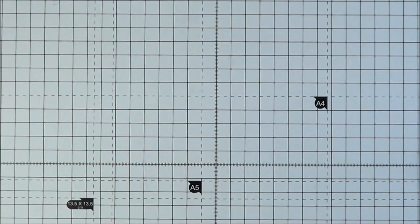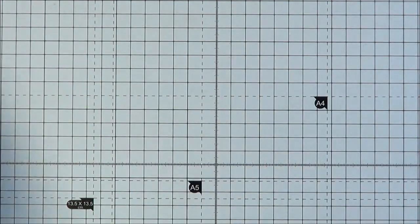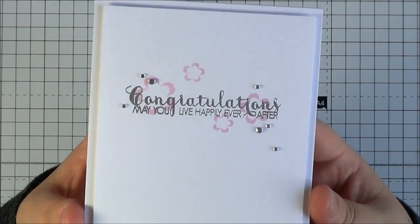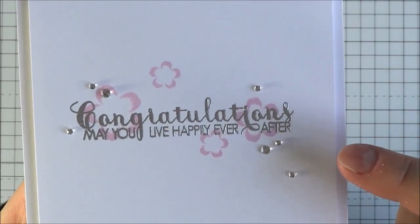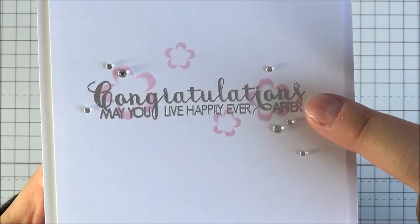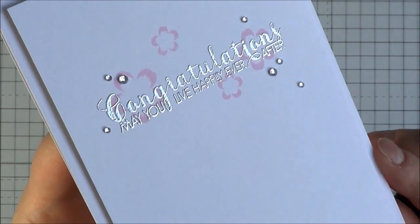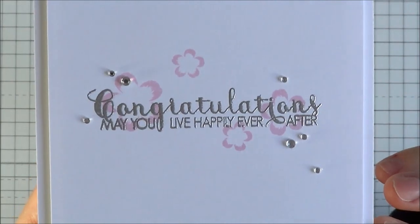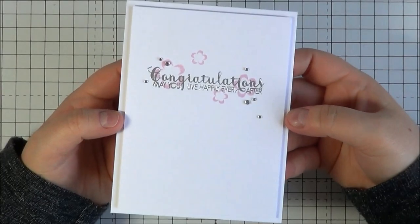There are dies you can purchase separately that coordinate with those. This is the wedding card I've made — kept it really very simple. I've stamped what I think are cherry blossoms in some pink ink, then embossed the sentiment over the top with silver embossing powder — you can see the shine. And then I've just added a few little rhinestones. I thought it would make quite a nice, simple wedding card.